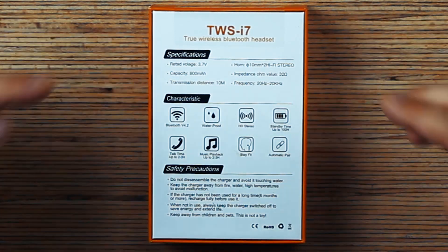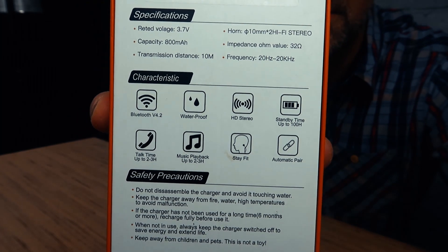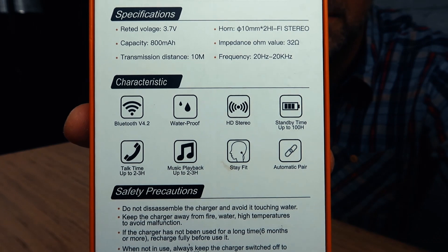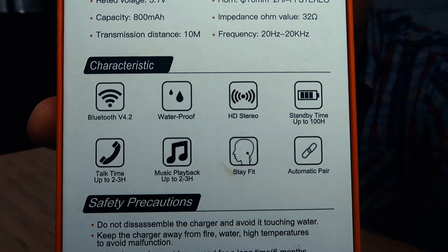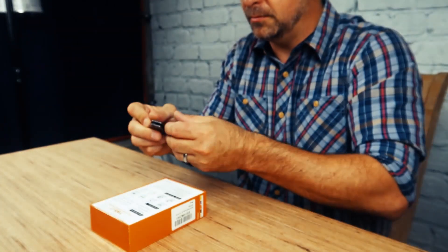3.7 volts, 800 milliamps with a 10 meter transition distance, about 30 feet. That's a pretty standard Bluetooth range for this day and age. This is using Bluetooth 4.0. They're waterproof, stereo, up to 100 hours of standby time. Talk time 2 to 3 hours, music playback 2 to 3 hours, stay fit, and automatic pairing.